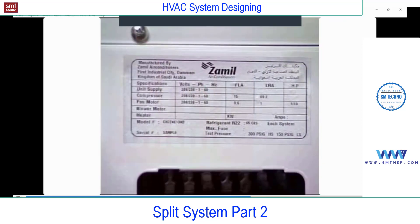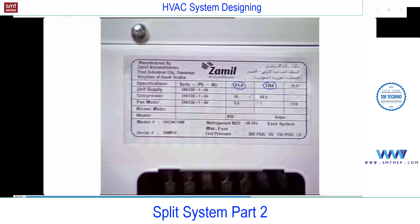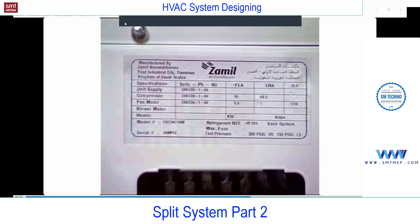On the nameplate you can find additional information: FLA, RLA, and LRA. FLA is Full Load Ampere, LRA is Lock Rotor Ampere, and RLA is Rated Load Ampere. Ampere refers to the unit of current. Remember these terms — they are important from an interview point of view. These terms are related to the service side but are very commonly asked in interviews, even for design or installation engineers.